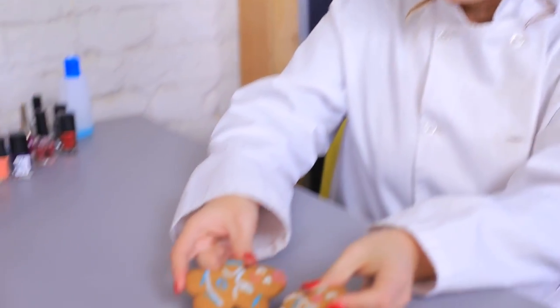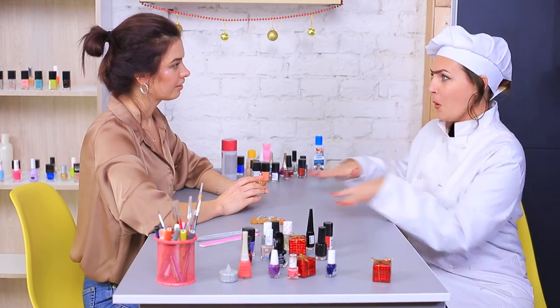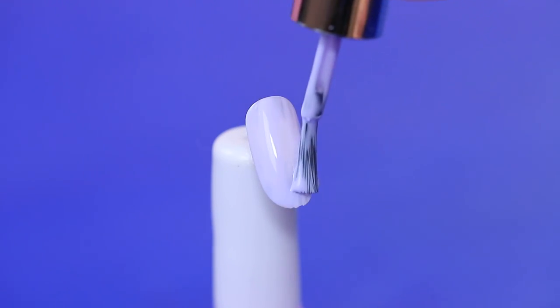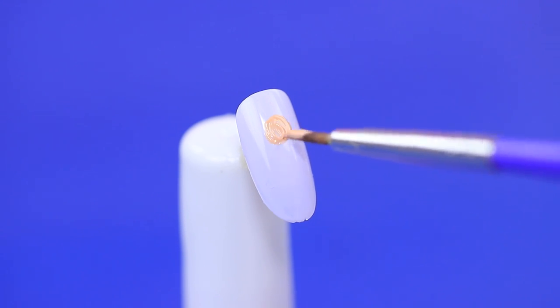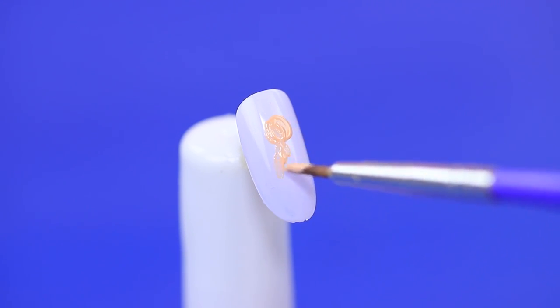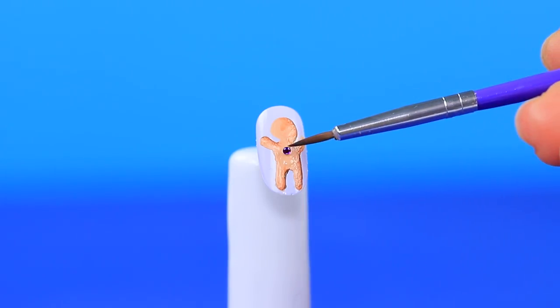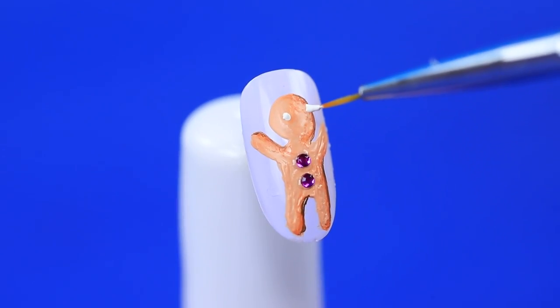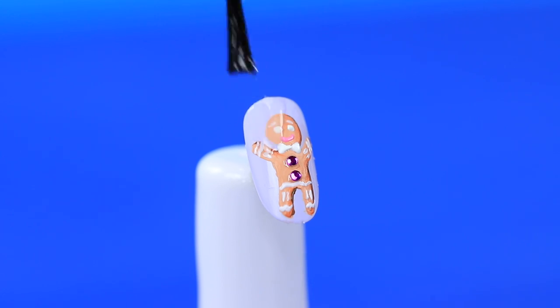Miss Gonzales comes to get a helping of nail art for herself! She baked some fresh gingerbread men and now wants something unusual on her nails. Paint a nail lavender. Add a gingerbread man using beige paint. Attach rhinestones as buttons. Add details. Coat it with clear nail polish.